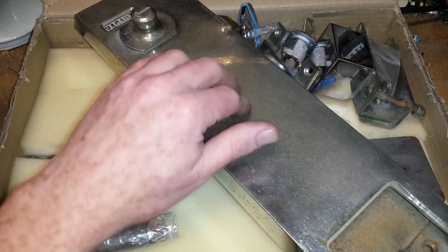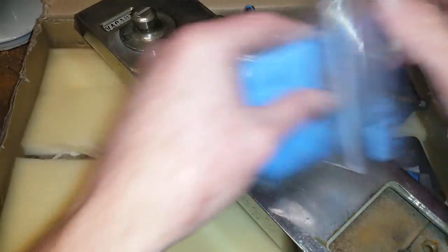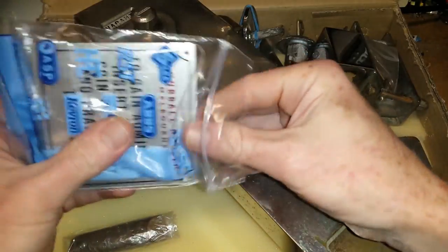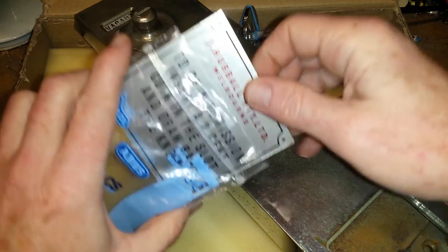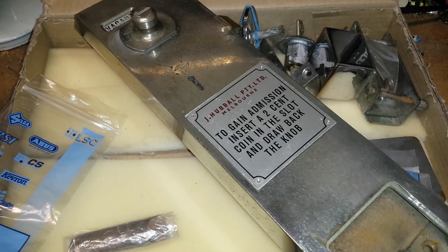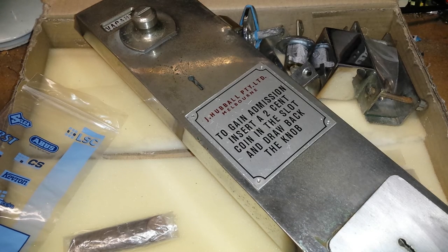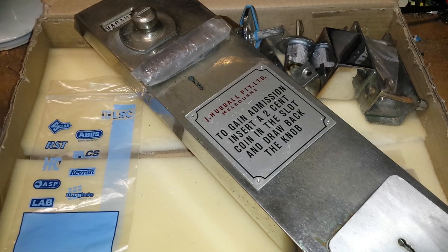It even came — I should have mentioned this at the beginning. I did try and find a link to these guys, however it led me to another locksmith company and I wasn't sure about it. This was manufactured by J. Hubbell Proprietary Limited in Melbourne. And yeah, to gain admission insert two-cent coin into the slot and draw the knob back. Might make a nice thumbnail — that's really interesting. I love contraptions, so this is very cool.